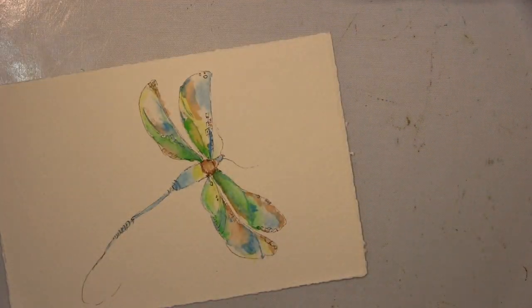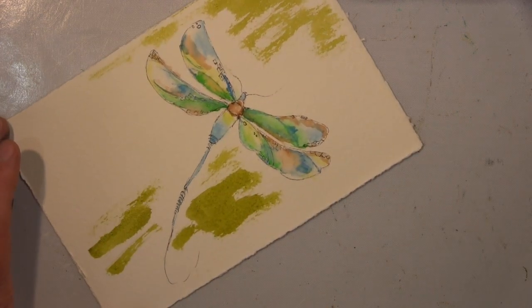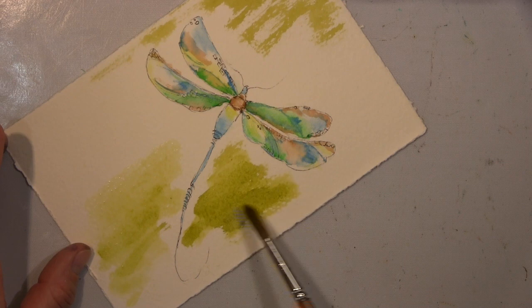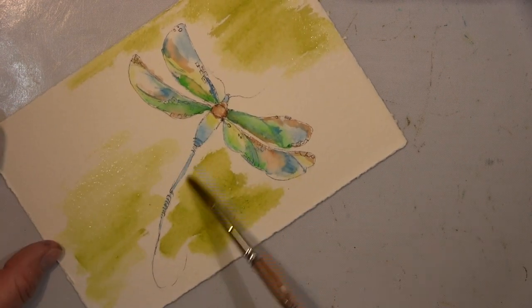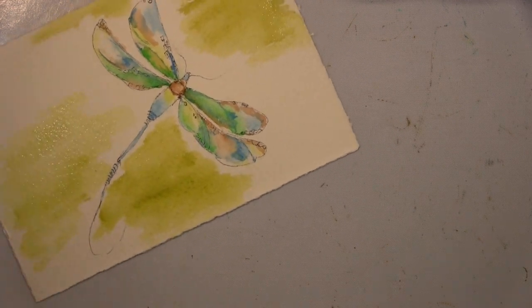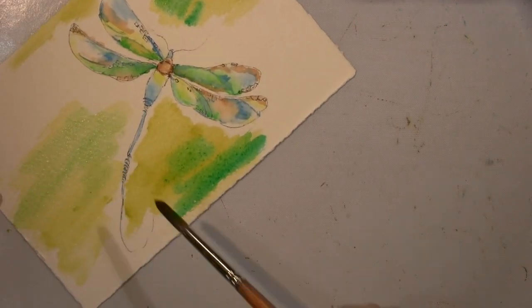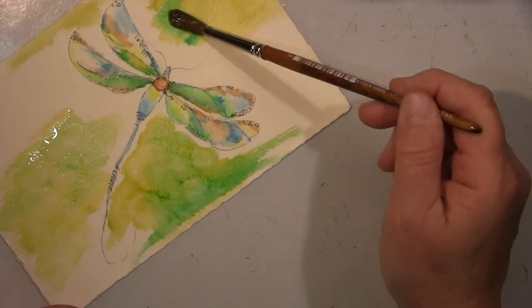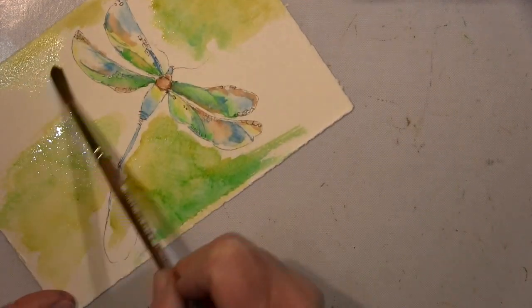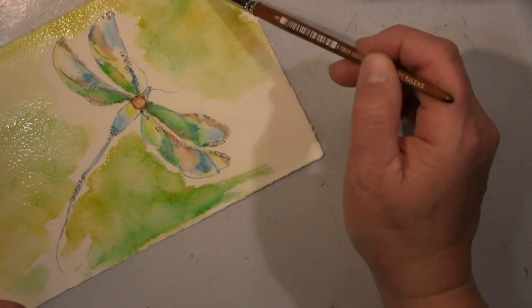Hallo ihr Lieben! Ich zeige euch heute eine Karte, die ich mache — und zwar eine Libelle. Ich fange hier mit Aquarellmalerei an, das war mir klar. Ich wollte diese Libelle malen und hatte mir dabei was gedacht, was ich ja meistens nicht mache. Ich wusste, ich wollte was Aquarelliges machen, die Libelle auf jeden Fall.